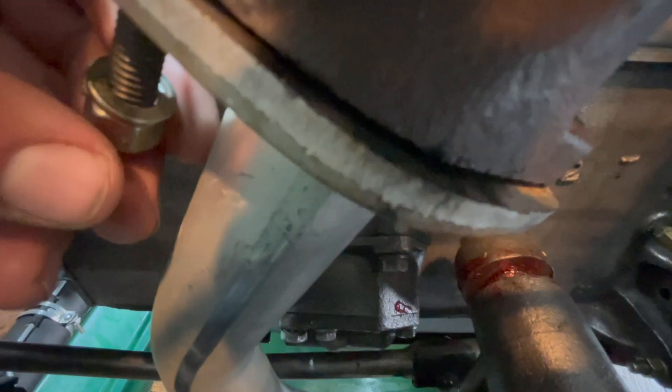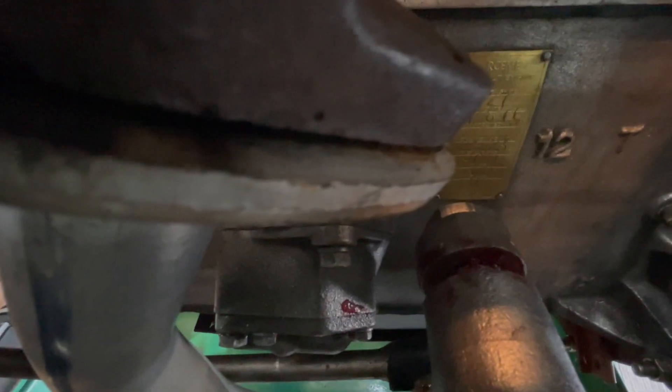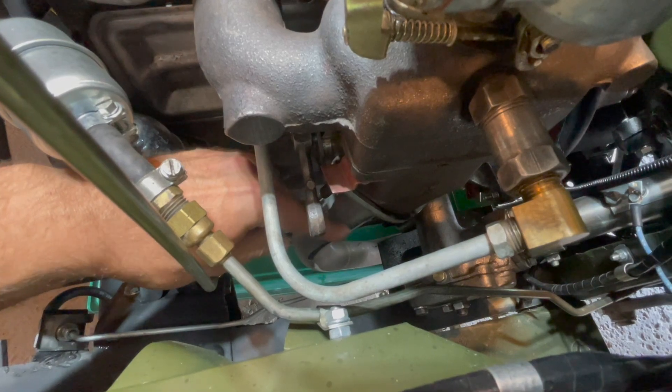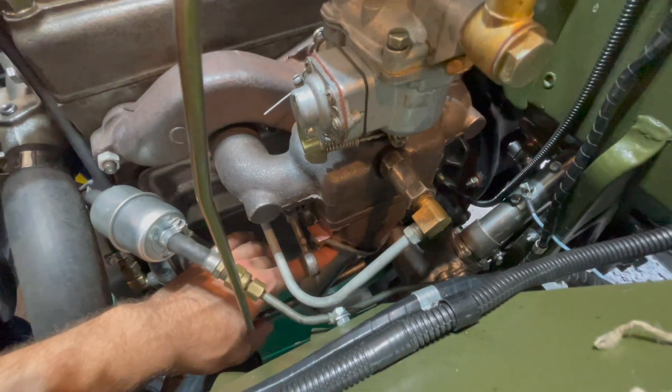On the left side we'll put on our lock washer and nut on the stud side and screw it on loosely for now. Then on the right side we push the bolt directly through the exhaust manifold and through the exhaust pipe, then thread on the lock washer and nut. With the upper portion of the exhaust pipe loosely tightened, don't install the gasket yet until we get the rest of the pipe installed.